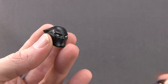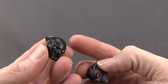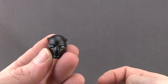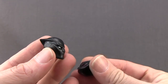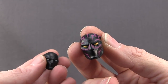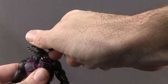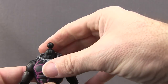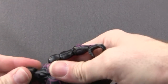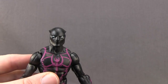He also comes with an alternate head — same sculpt as the one attached when you first take it out of the packaging with the purple markings, only without the purple markings. When he's not using his powers the suit basically looks all black, so they've given you this alternate head. The only other difference is the eyes — they're white on this one as opposed to yellow on the one with the purple stripes. Switching out the heads is pretty easy: you just pop it off, it attaches with a ball hinge joint. Pop the head off, take off the necklace if you want, then pop on the alternate head and it should fit nice and tight.